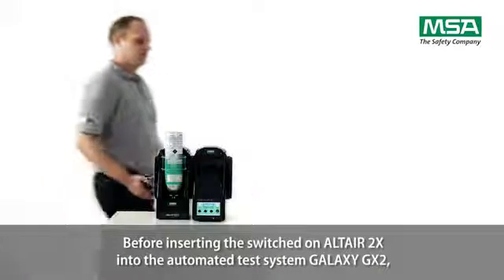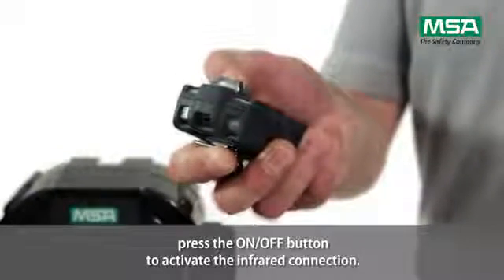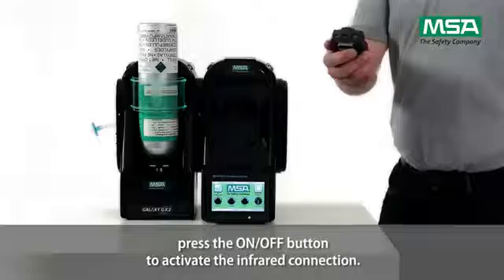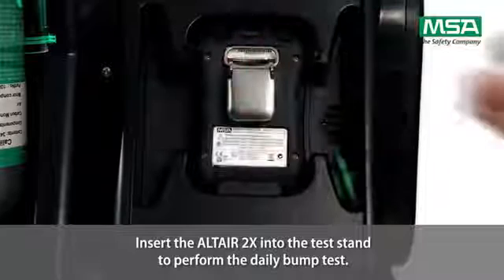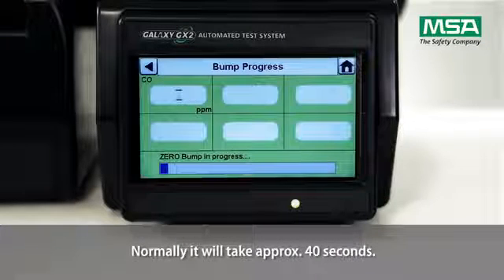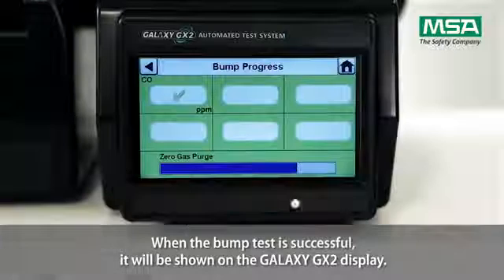Before inserting the switched-on Altair 2X into the automated test system Galaxy GX2, press the on-off button to activate the infrared connection. Insert the Altair 2X into the test stand to perform the daily bump test. Normally, it will take approximately 40 seconds. When the bump test is successful, it will be shown on the Galaxy GX2 display.